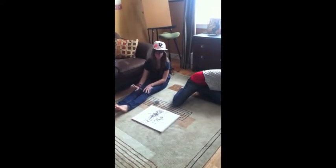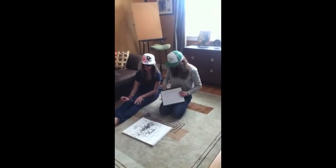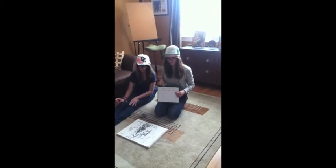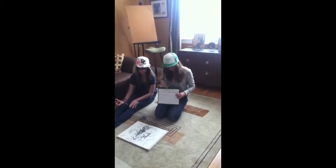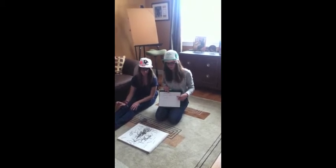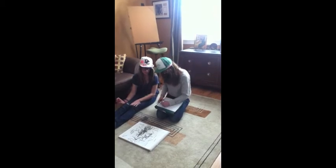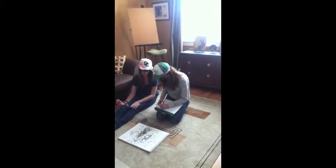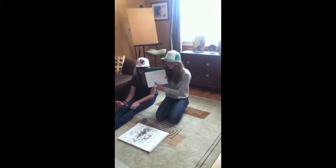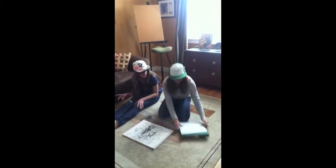Let's get a visual. So the number of needles is one hundred and seventy-four, and the number of needles that touch the line is forty-nine. Let's put that in there.